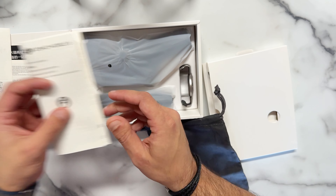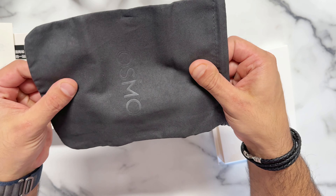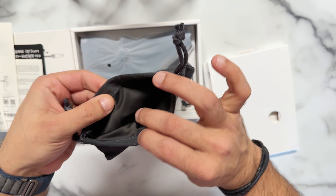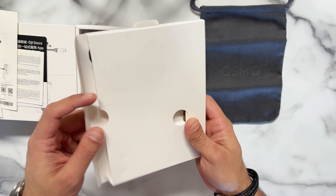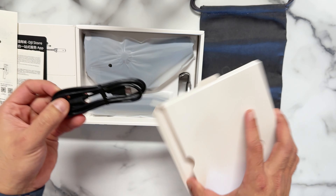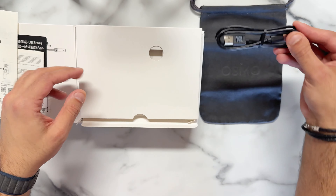There's nothing in the next compartment. And this is a pouch — I really like this pouch. It's soft and kind of looks like leather, but I don't think it's actually leather. It's really nice though. And there's the charging cable — the USB-C cable, so you can charge your DJI gimbal.